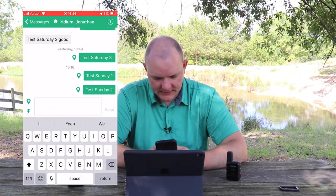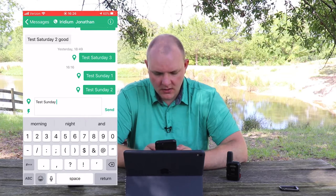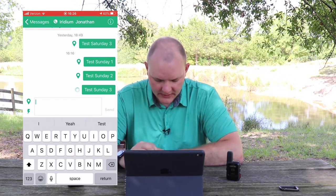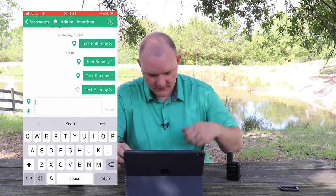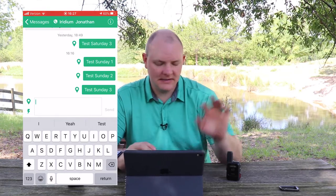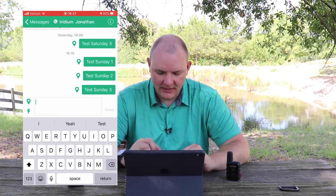Here we go — we're going to call this test three, test Sunday 3. I'm going to hit send. You can see the dial that's spinning right now. That means they're talking back and forth over Bluetooth. Then once this is done, there should be a chirp. And you heard that chirp — that means this message has been sent, indicated also by the little icon showing it's going out to the Iridium Network.